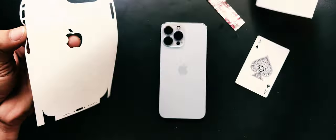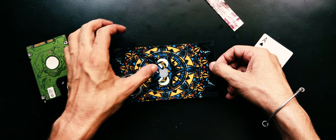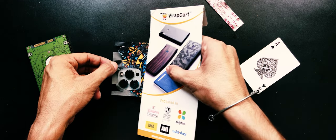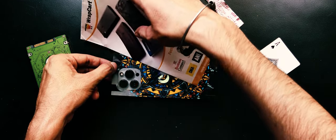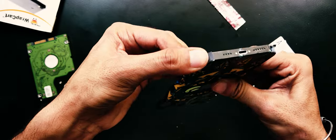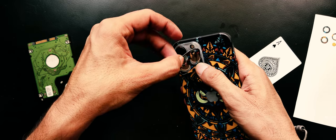Once our device is properly prepared, it's time to take your skin, remove it from the paper, and start applying it. Make sure to align the logo and camera positions properly. Once aligned, use any card or a hard sheet to smooth it out so that it sticks perfectly to the device. Stick all sides carefully.